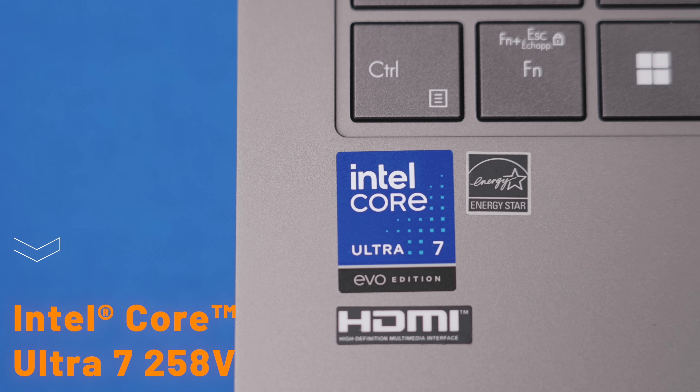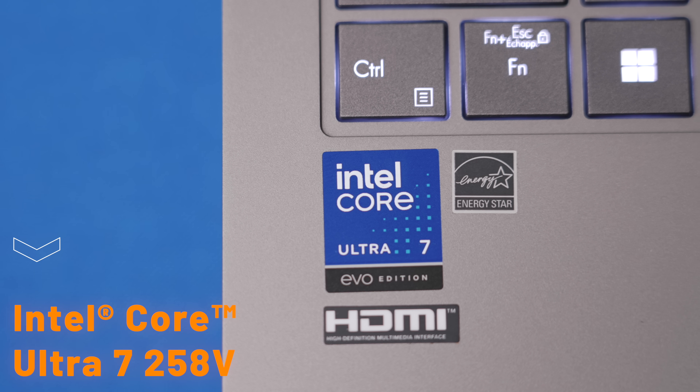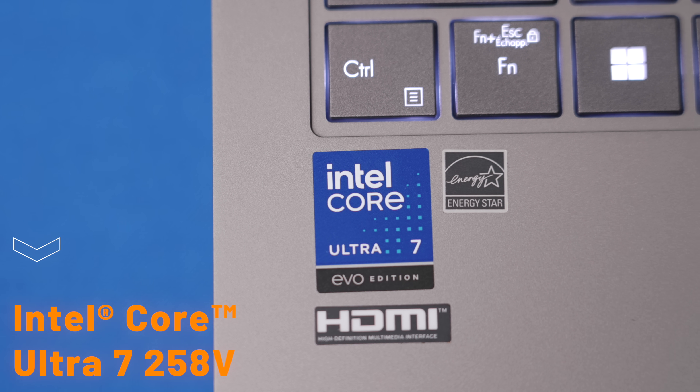Specifically, this is rocking the Series 2 of Intel chip. So I have the Intel Core Ultra 7 processor, the 258V chip. I think this is the best version of it. Obviously we have the 5, the 7, and the 9, but for the price, I think you're getting the best bang for your buck in terms of performance. And this thing has really gotten a lot better.